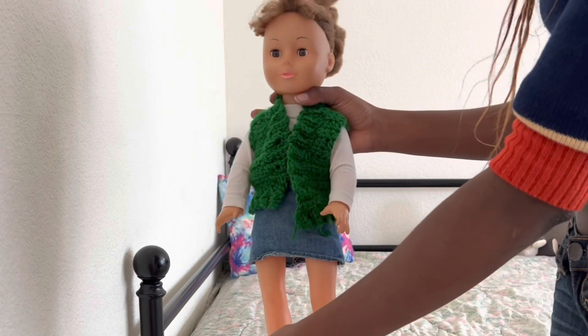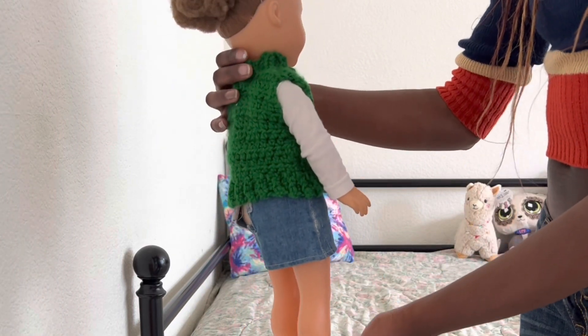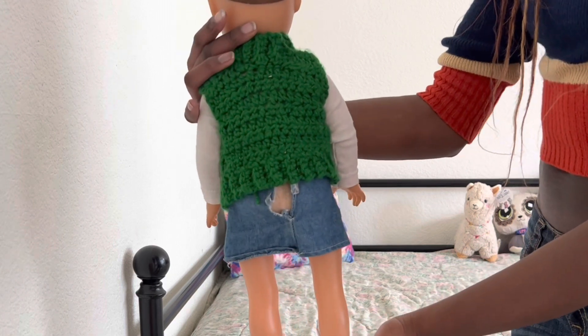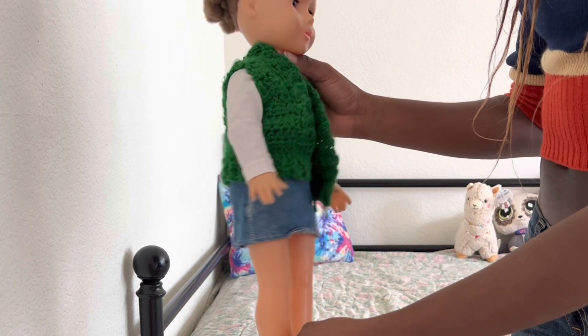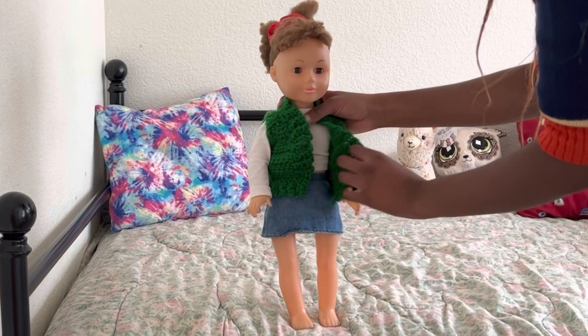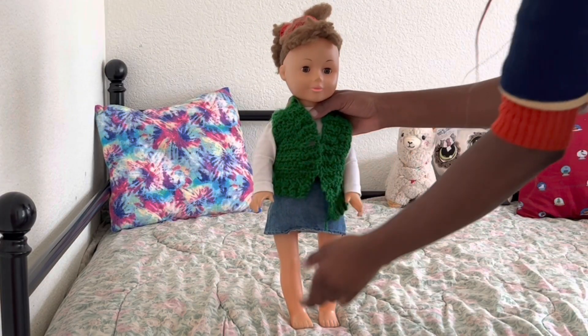Next is this sleeveless sweater vest. I was going to add buttons to it but I haven't had the opportunity to do that yet. I actually made it for my little sister. Let me know if you guys want to see me actually showing you how to make some of these crochet items for your dolls.